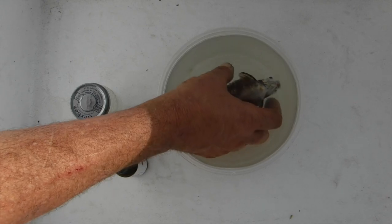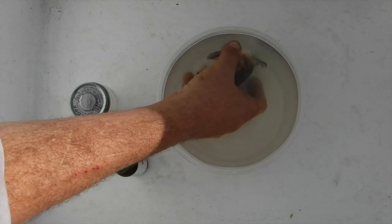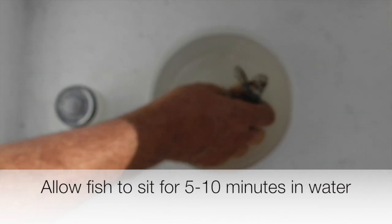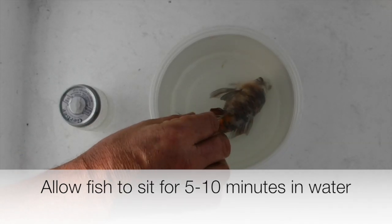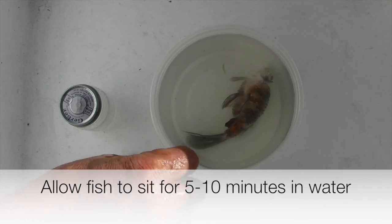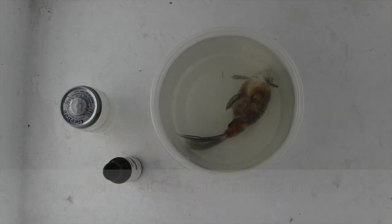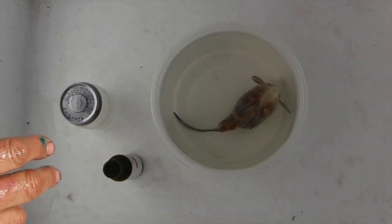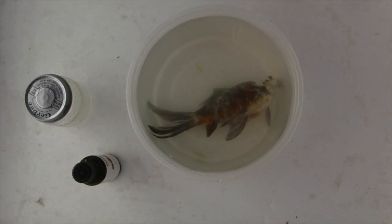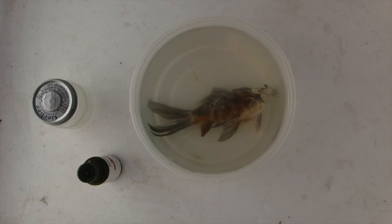It appears to stop breathing completely here, but we're gonna allow it — there might be a little bit of movement of the gills right now. We're going to allow the fish to sit in this for a while just to make sure it's totally gone. You can wear rubber gloves if you'd like. There's still a little bit alive, so we're just gonna let it sit in the clove oil until it's deceased.